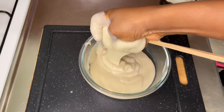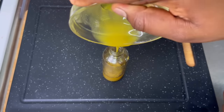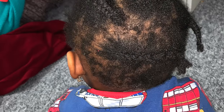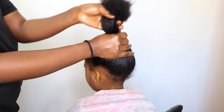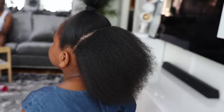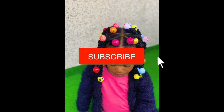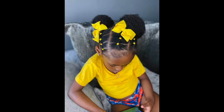Hey lovelies, welcome back to the channel! If you are new here, my name is Bridget. On this channel I do a lot of DIY natural hair care videos — showing you all how to grow your hair using ingredients from your own kitchen. I also do a lot of protective hairstyle videos for kids, so consider subscribing if you're not yet subscribed.